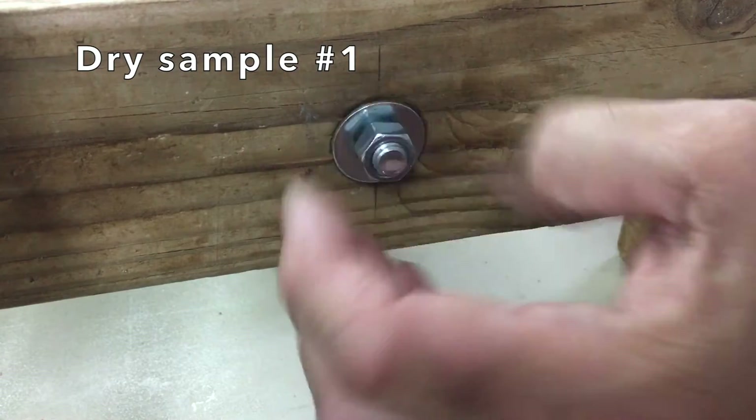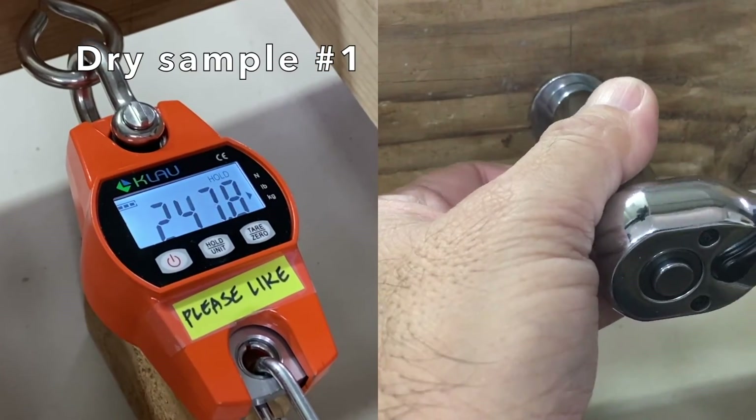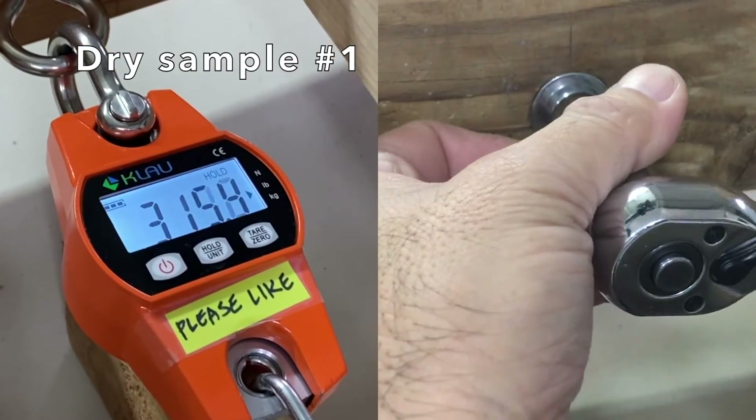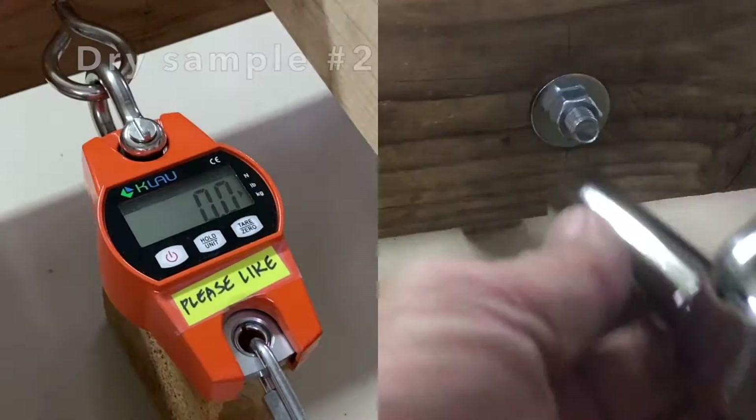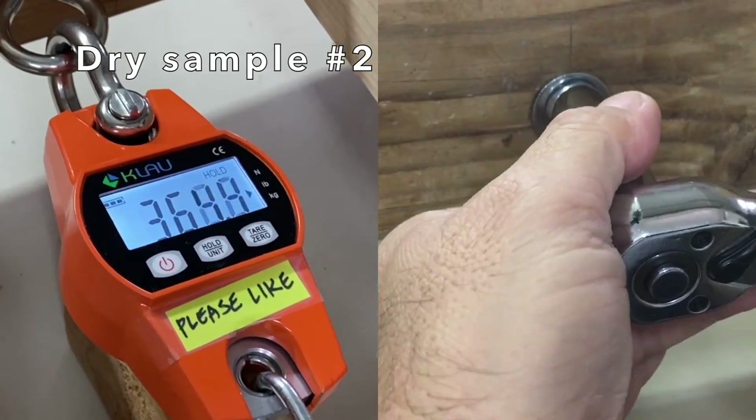First, dry sample one — the clamp load measured 362.8 pounds. Dry sample two measured 369 pounds.